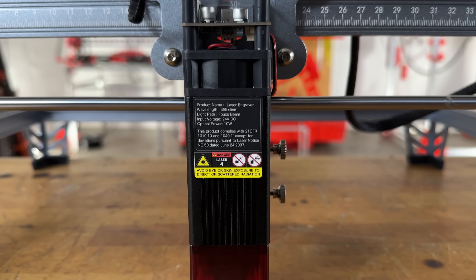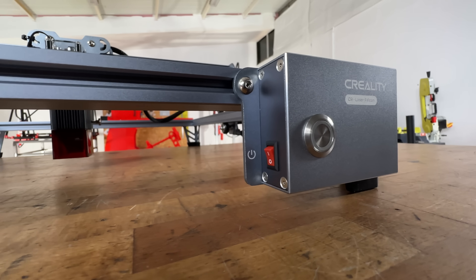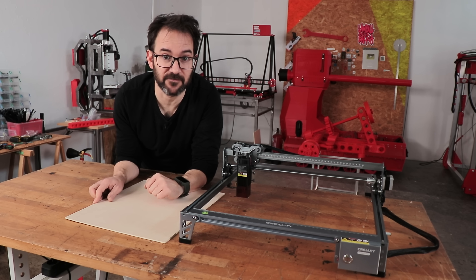This awesome machine with its 10W laser head makes it easier to cut thicker materials and it can engrave even on harder metals. As I want to make it functional but also look great, we are going to do some testing first.